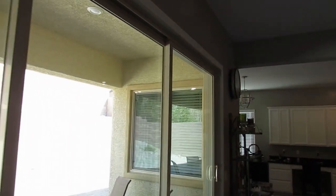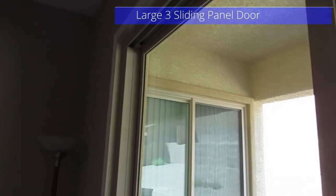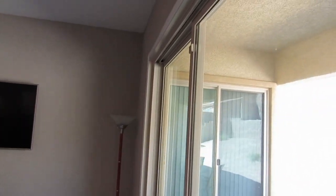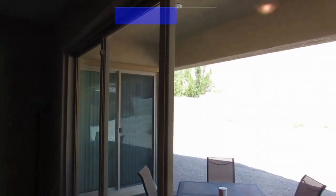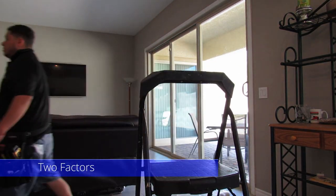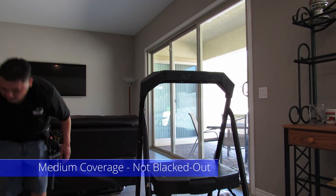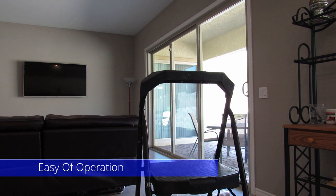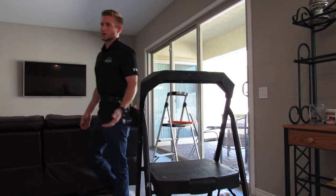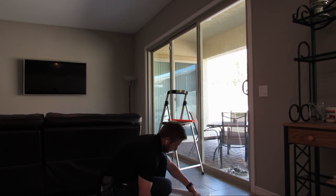We moved into our new home a few months ago, and our new home came with blinds throughout the house, except for this three large panel sliding door. We weren't sure what to do with this sliding door, but after a couple weeks of research, we decided on Motorized Smart Blinds. Our decision was based on two factors: we wanted the three sliding doors to be covered but not completely blacked out, and we wanted the blinds to be easily opened and closed. We didn't like the idea of opening a couple of large bulky drapes every time we wanted to look outside into our backyard, so convenience played an important role in our decision.